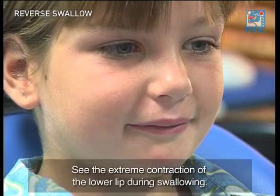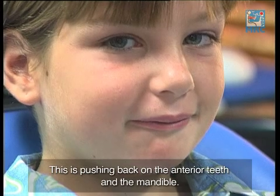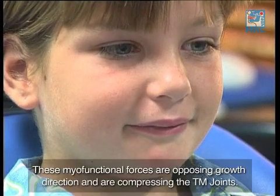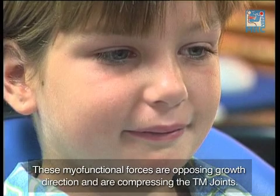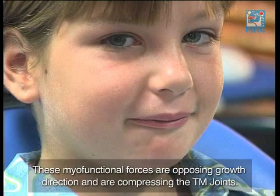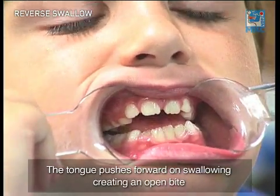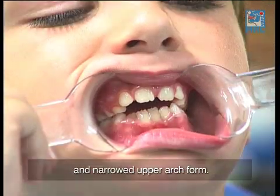See the extreme contraction of the lower lip during swallowing. This is pushing back against the anterior teeth and the mandible. These myofunctional forces are opposing growth direction and are compressing the TM joints. The tongue pushes forward on swallowing, creating an open bite and narrowed arch form.